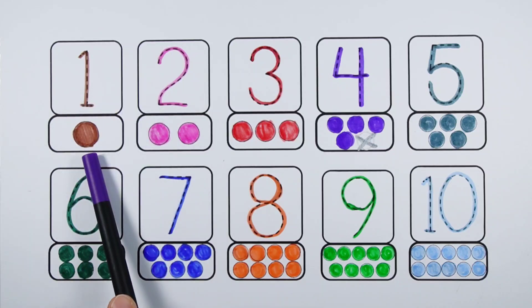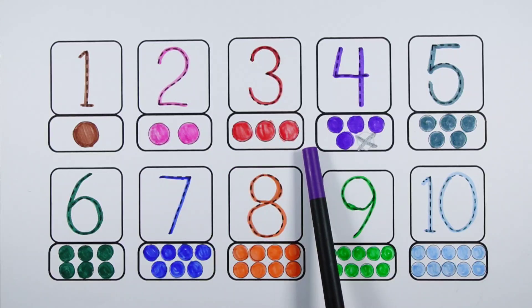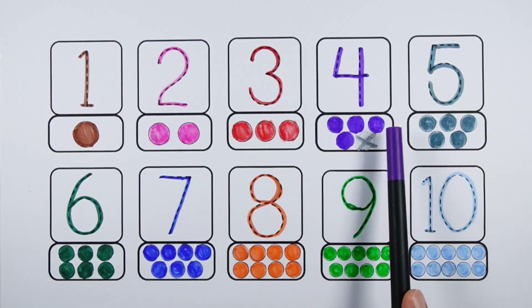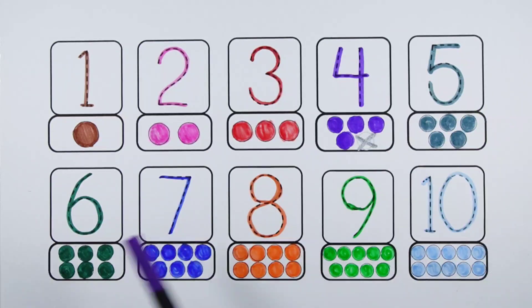Number one - one ball. Number two - one, two - two balls. Number three - one, two, three - three balls. Number four - one, two, three, four - four balls. Number five - one, two, three, four, five - five balls. Number six - one, two, three, four, five, six - six balls. Number seven - one, two, three, four, five, six, seven - seven balls. Number eight - one, two, three, four, five, six, seven, eight - eight balls. Number nine - one, two, three, four, five, six, seven, eight, nine - nine balls. Number ten - one, two, three, four, five, six, seven, eight, nine, ten - ten balls.